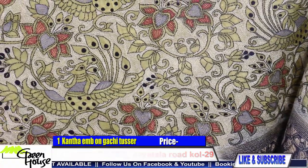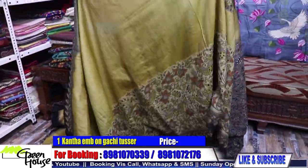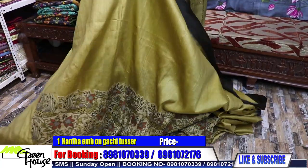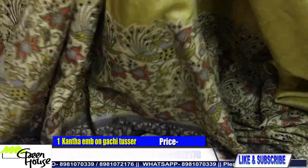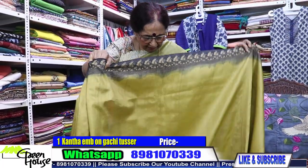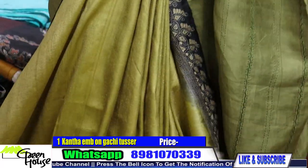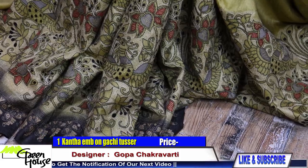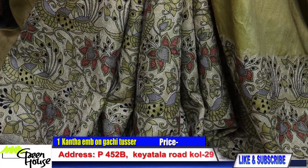Look at the skirt border, and let me show you by draping or pleating so you can get the total effect of the saree. Look at this — it is somewhat a mehendi color, a pale mehendi color. Look at this — see the flowing drape.